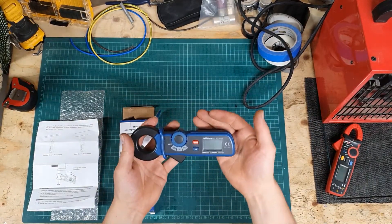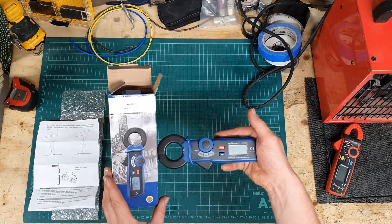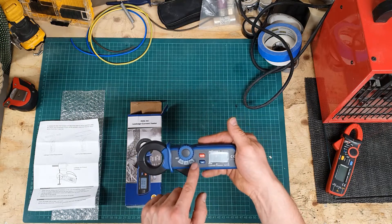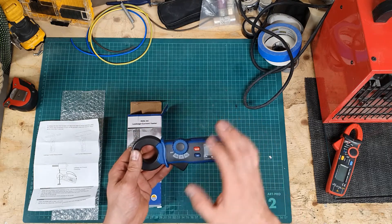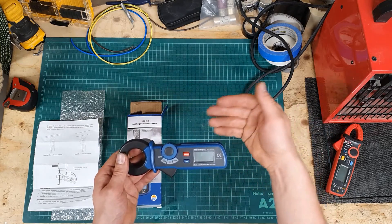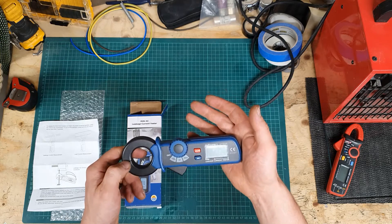Just a quick review and thoughts on this — it's probably about the cheapest earth leakage clamp tester you can buy. You do see it in a lot of different guises from different retailers. They all look exactly the same, just in different colors and with different branding. This one is a Multi-Comp Pro MP780050 and it cost just over 40 pounds.